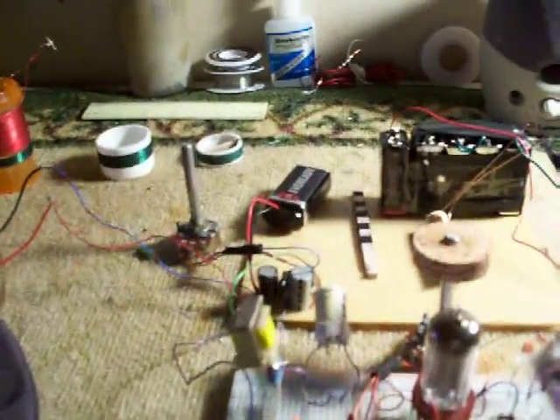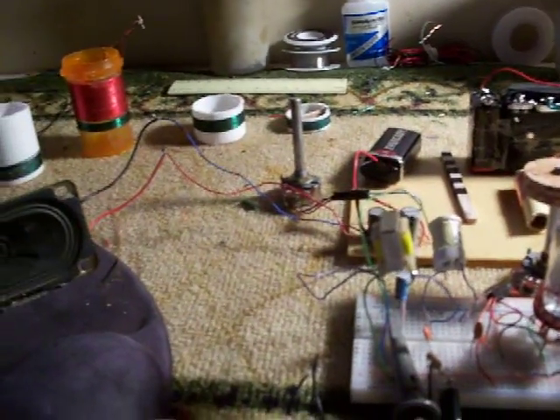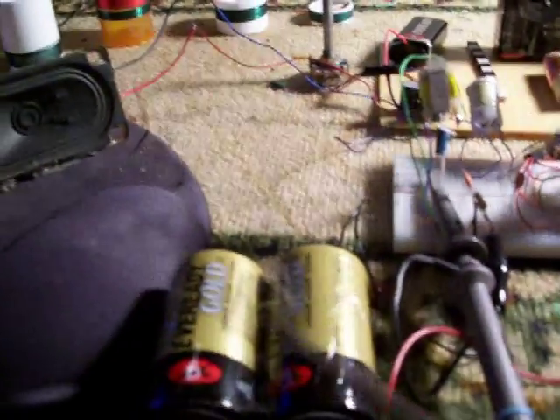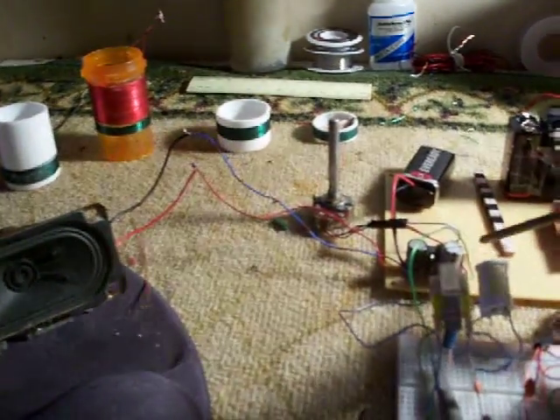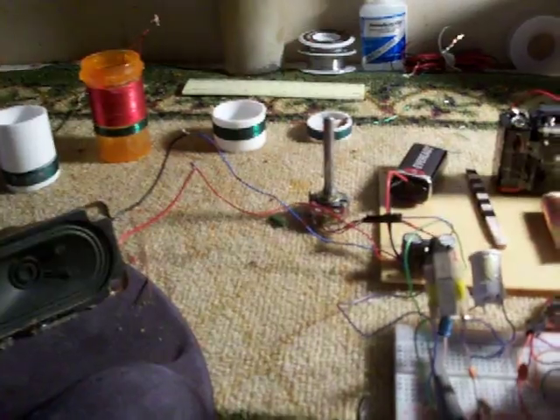Here are the batteries — using 9 volts each for a total of 45 volts. One of my tubes is in there, and I don't know if it's 45 or 36 volts, or whether there's an amplifier.